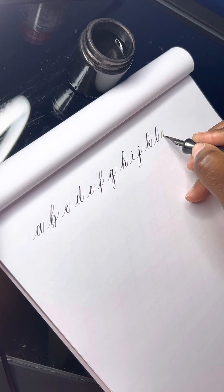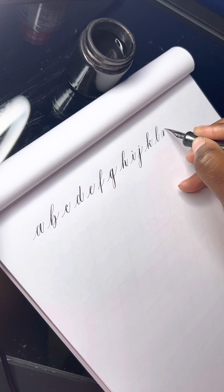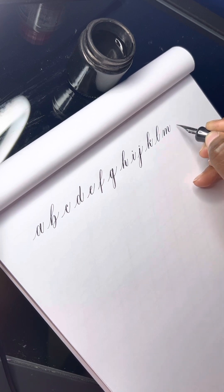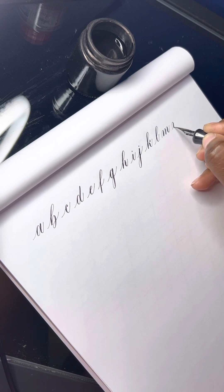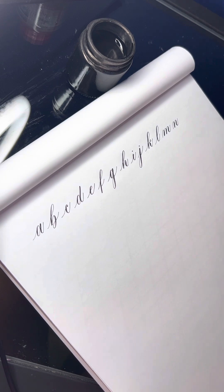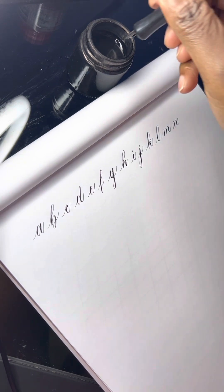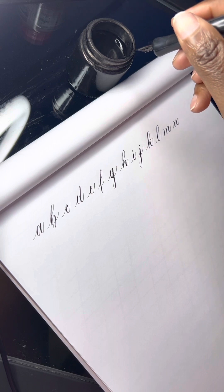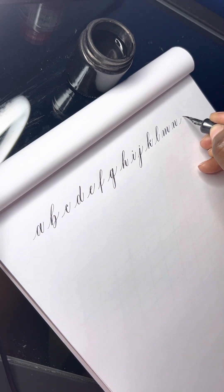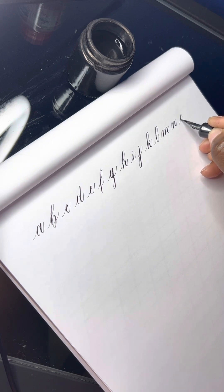L, M. Oops, just ran out of ink there — need to shade that in. No issue, just dip it back in and continue with O, with our lovely oval.